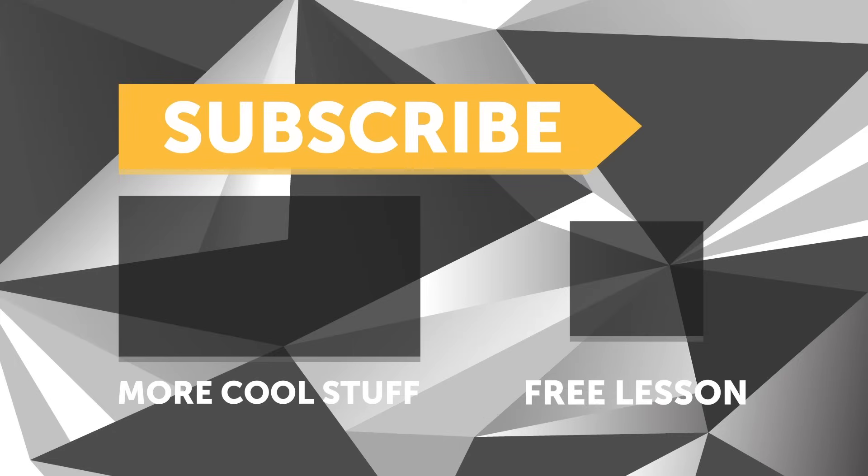If you liked that video, make sure you give it a thumbs up, and if you're not already a subscriber, make sure you subscribe — we release a new video every week. If you like free stuff, click the link in the description to claim your free spot to our next live lesson.